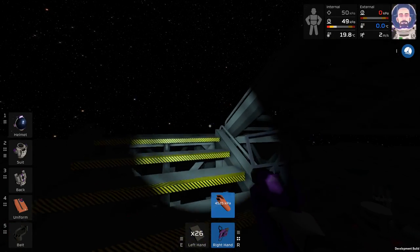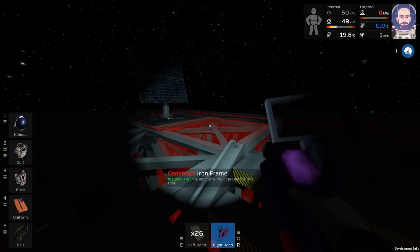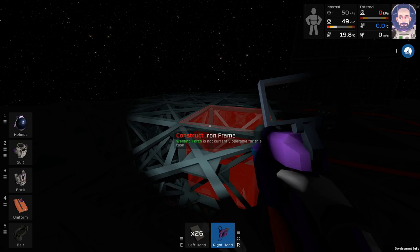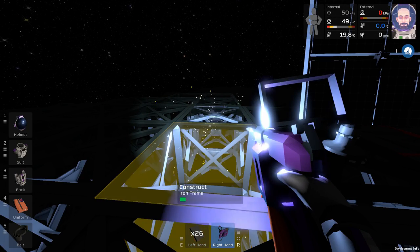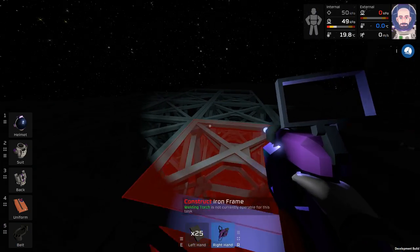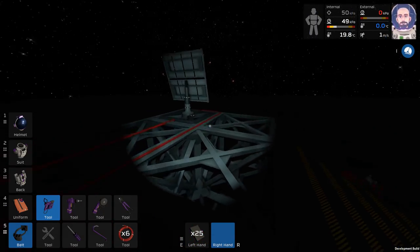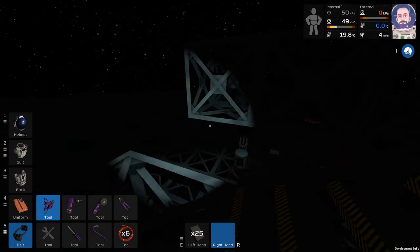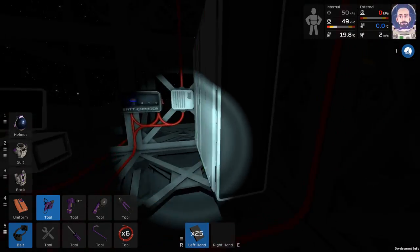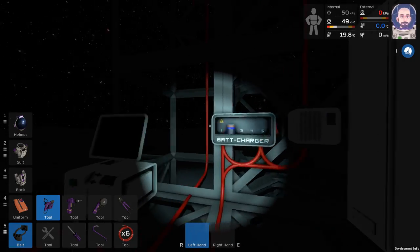Let's be productive and go weld some iron frames. I think I found the mystery of what appeared to be the jetpack graphics — it seems like this whole time I merely left the welder on. Good thing we didn't have any issues with damaging our suit or burning any of our stuff. It's the little things in this game that are very much self-critiquing.